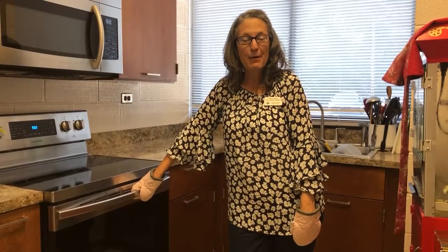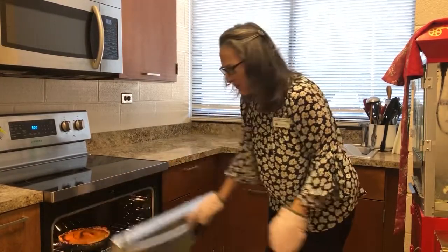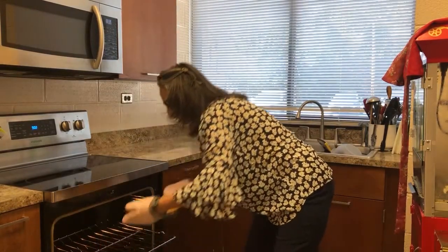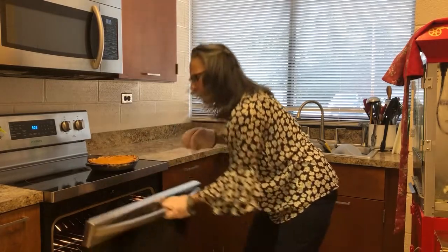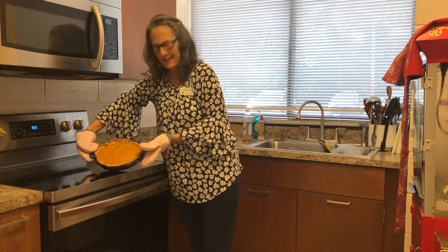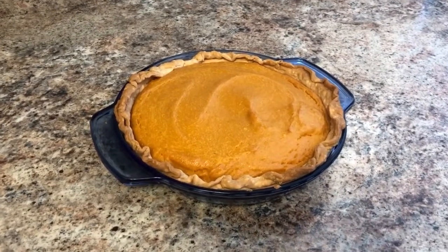And we're back. It's been about 45 minutes and the pie looks beautiful — so it's ready to come out. We're going to let this cool completely before we cut into it. Look at that, isn't that pretty? It does look like a pumpkin pie, but it tastes quite different, so you've got to give it a try.